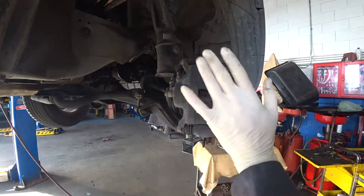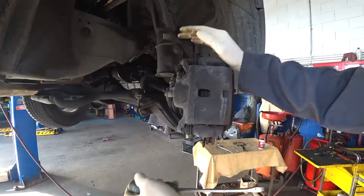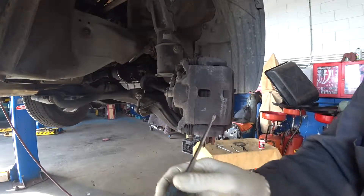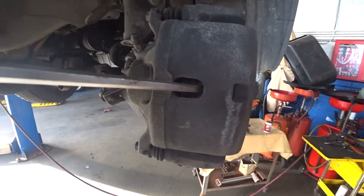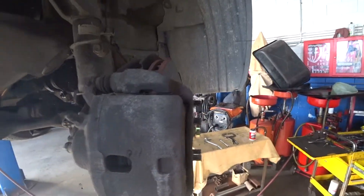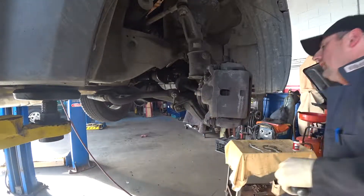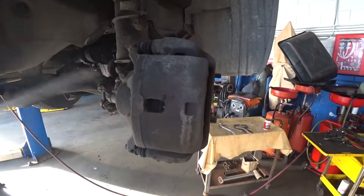Before we take out the caliper, I'll show you a small trick to do it quicker and easier. Before removing the caliper, let's push the piston inside. You can use a simple flat screwdriver — put the screwdriver inside the caliper and push against the brake disc and you can see how the piston goes inside. I recommend doing this before you take the caliper out because it's much easier than using special pliers afterward.